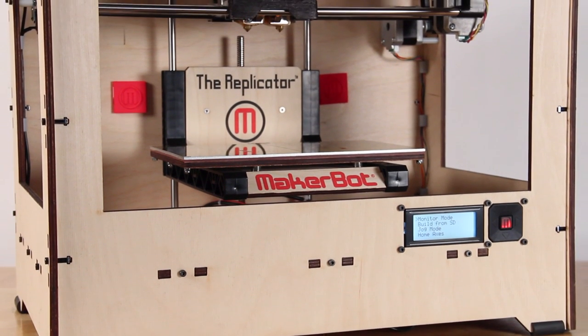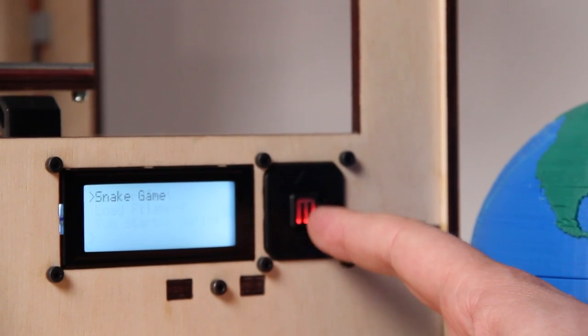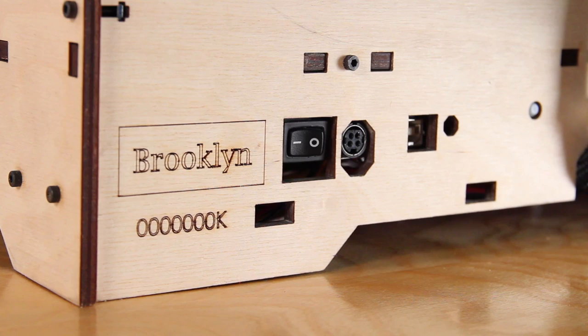The MakerBot Replicator comes with a built-in interface. You can touch the buttons and make all sorts of things happen. The MakerBot Replicator will come to you assembled, put together by our skilled technicians here in Brooklyn.